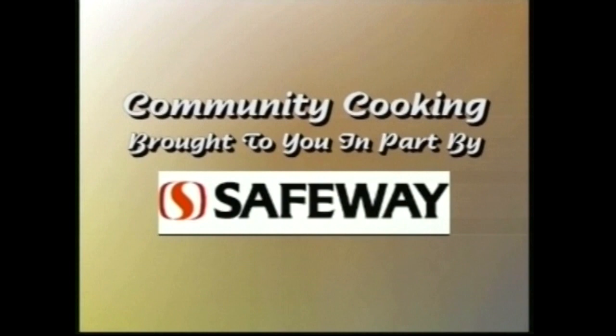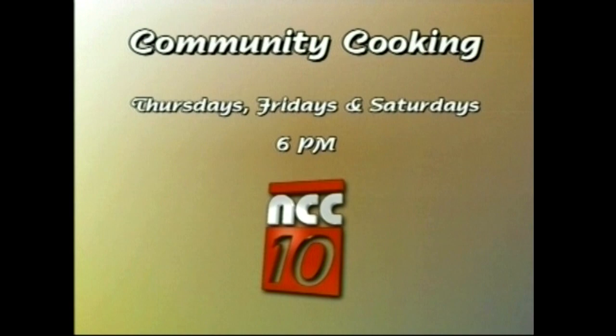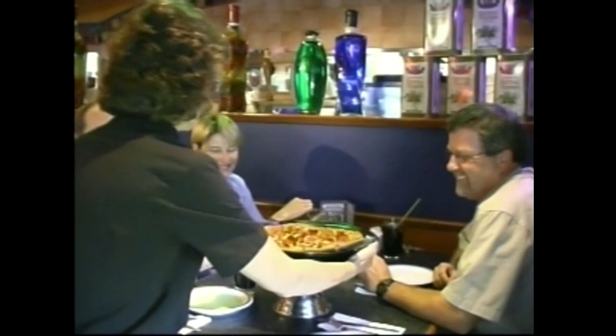Community Cooking is sponsored in part by Safeway. Fresh produce, canned goods, meats, baked goods, and much more. Safeway, giving their best to you and Community Cooking. Community Cooking and Boston Pizza — two great ways to get a meal. Community Cooking is on NCC10, brought to you by the great people at Boston Pizza. Tune in to NCC10 every week and watch Community Cooking, brought to you in part by Boston Pizza. Because remember, you're amongst friends at Boston Pizza.